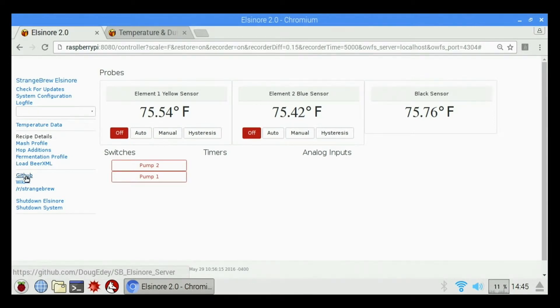We also have the GitHub repository for Doug Eddy — for his Strange Brew Elsinore server — which basically just takes you to the GitHub homepage where his software resides. We have a wiki, and we also have a Reddit forum for Strange Brew. Then we have shut down Elsinore and shut down system. Shut down Elsinore shuts down the server part of the software in the background but does not shut down the controller. Shut down system shuts down Elsinore, saves the configuration file, and shuts down the controller.